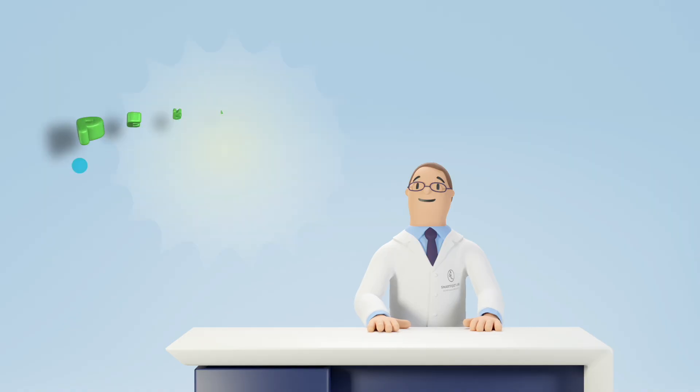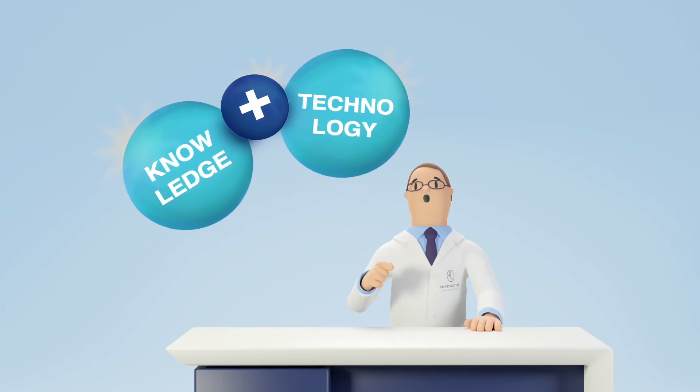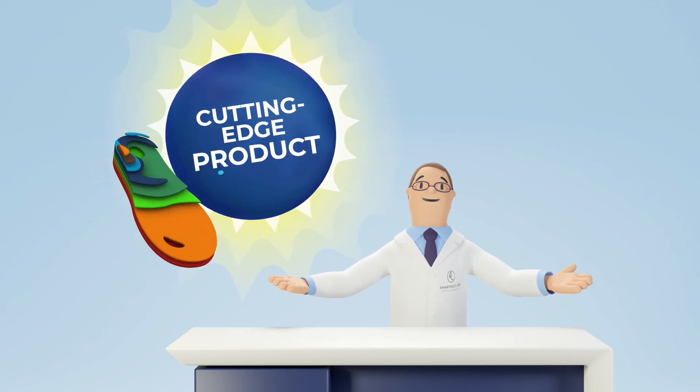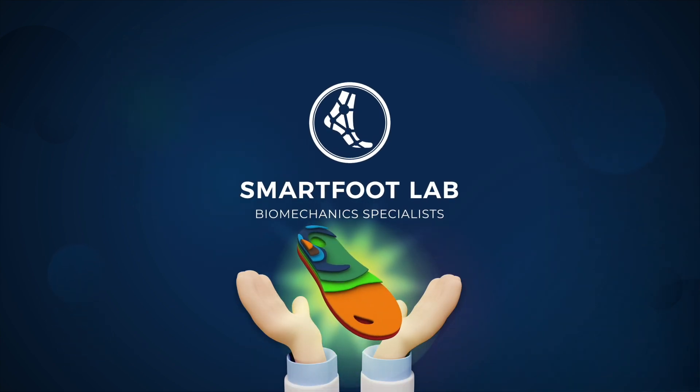That's it! Here's the perfect equation: knowledge plus cutting-edge technology equals cutting-edge product. This is how, at Smart Foot Lab, we make the millimetrically perfect insole.